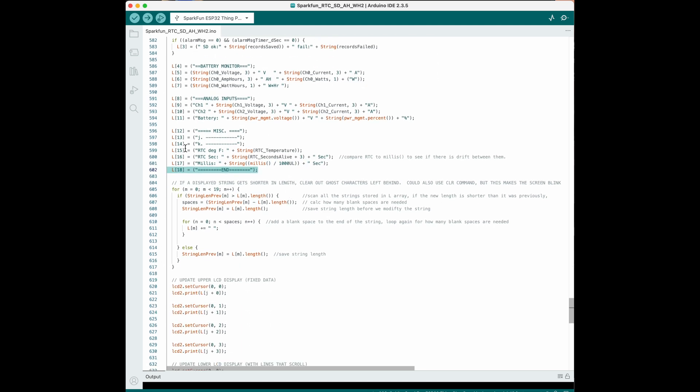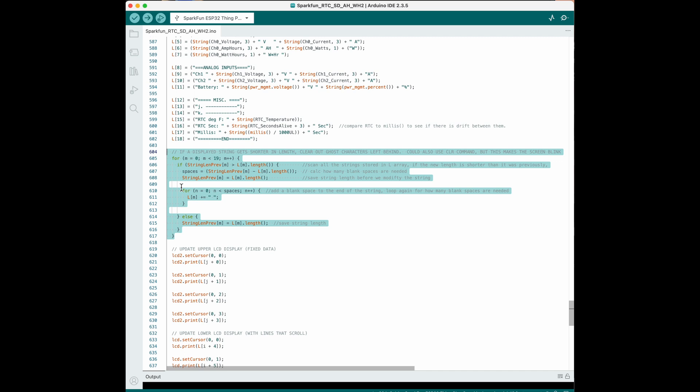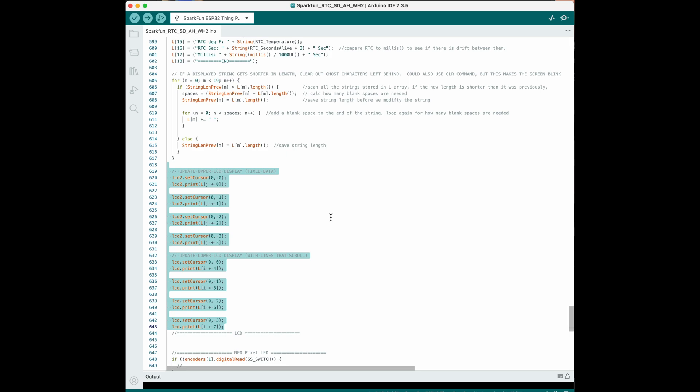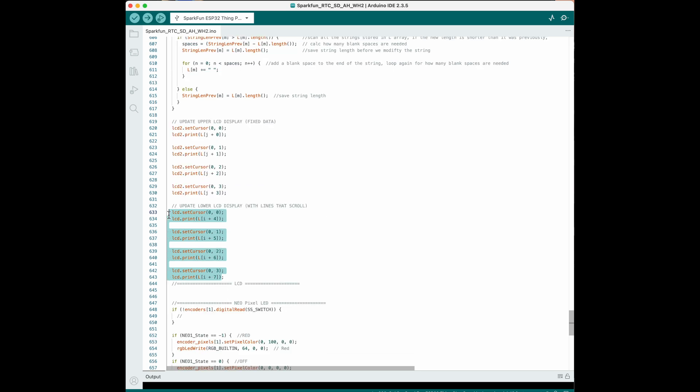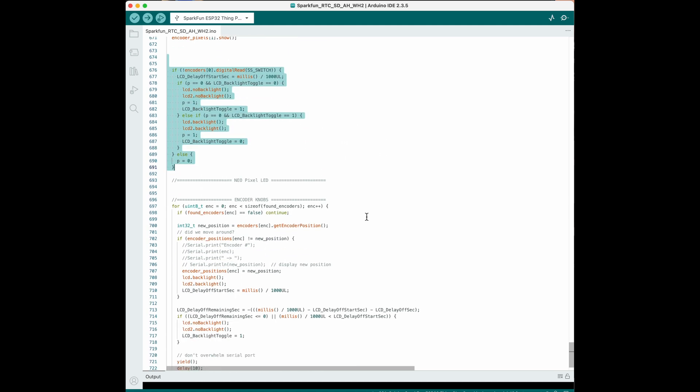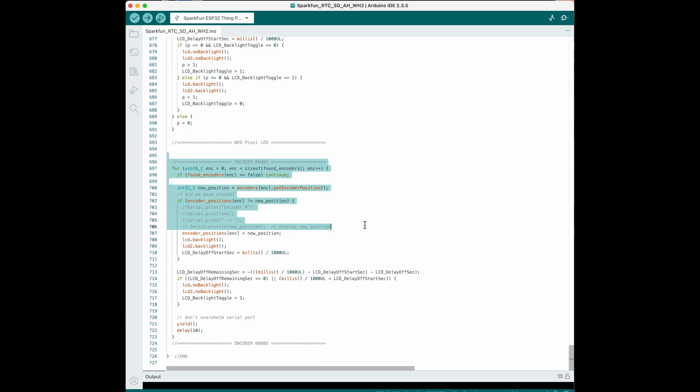If the LCD is displaying a three digit number and it changes to a two digit number, there'll be a ghost character left behind. This section of code monitors the string length of each line, and if it becomes one less, the code writes a blank string to overwrite that ghost character. This section removes ghost characters from all 19 lines of data displayed. This is what scrolls which lines are displayed as you turn the rotary knob. This sets the color of the NeoPixels on the rotary encoders. This next section toggles the LCD backlight on and off if you press the knob button, and turns the backlight on if you just rotate the knob. At the very end is a screensaver that turns the screen off after an hour.